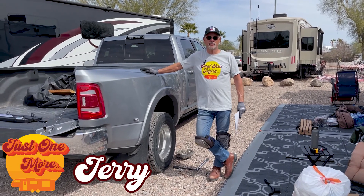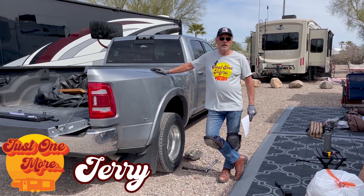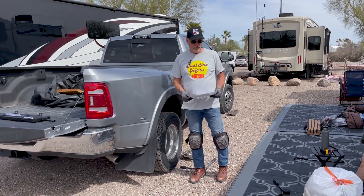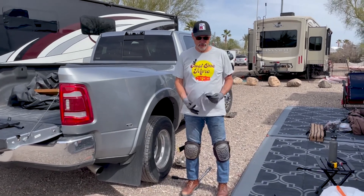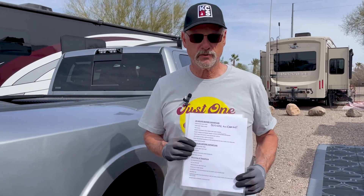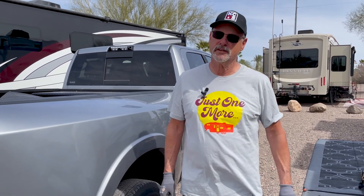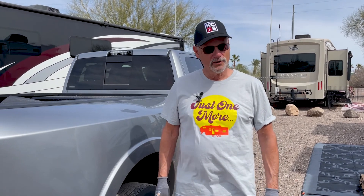Hey everybody, this is Jerry again with Just One More. As promised, we're going to be doing a technical series based upon getting ready to hit the road. We have three pages of double-sided laminated preps: 24 hours, 12 hours, and the morning of. It's all about safety and being ready to hit the road. I double check, Susan double checks, and we always find something we skipped. There's a big note that says 'secure all cargo' because we've experienced issues where we didn't. So we're learning as we're rolling.